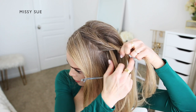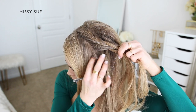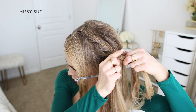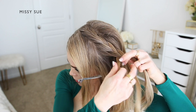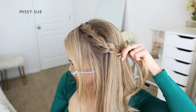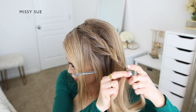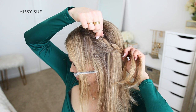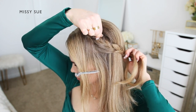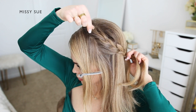Since I'm creating two French braids on this same side of my head, I want to make sure I have enough hair for both braids. Once the braid reaches my ear, I'm going to stop incorporating hair into the braid and continue braiding the section down to the ends. This will help ensure the braid lays smoothly against my head. You can lay the braid against your head if you're unsure where to stop adding in new sections of hair.